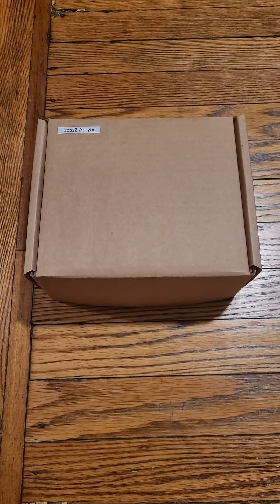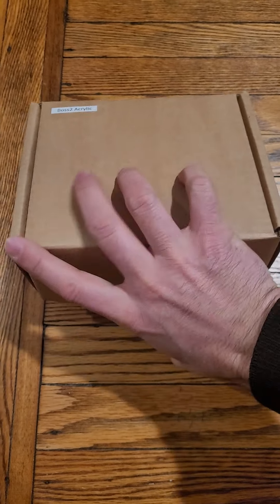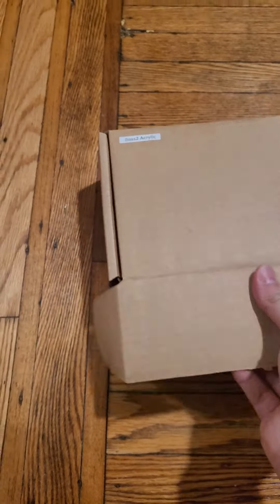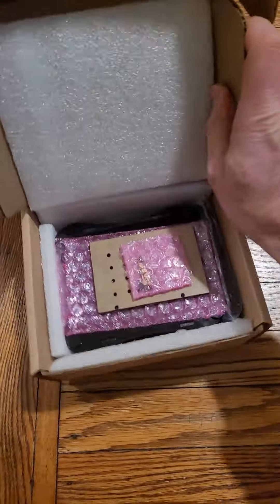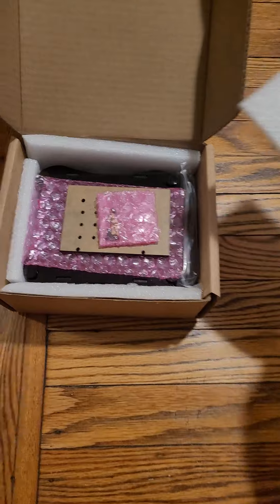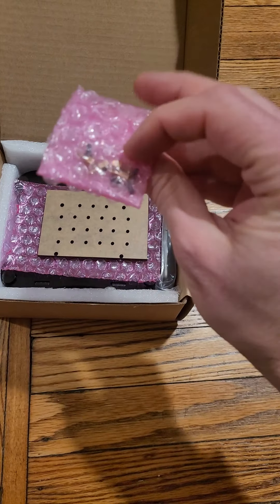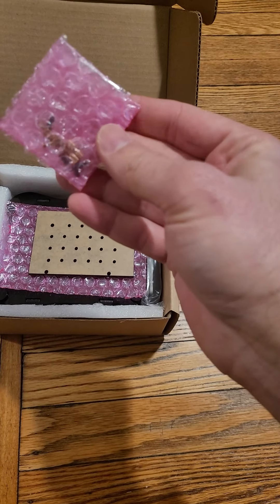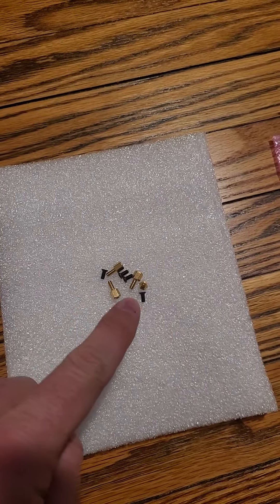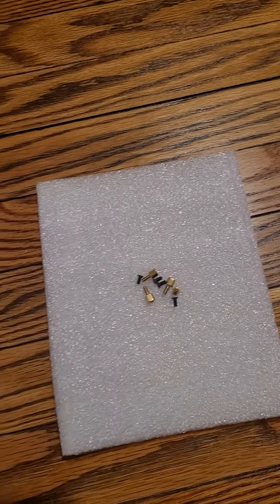Hi there, today we are going to see what comes with the Bosto Arlik box. It has a very strong external box to prevent damages. We have some shipping materials here to prevent damages internally as well. And we have a bag with some standoffs and screws. We have four black screws and four golden color standoffs.